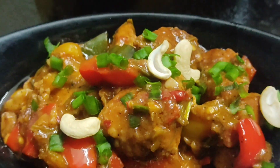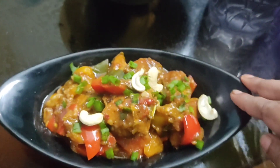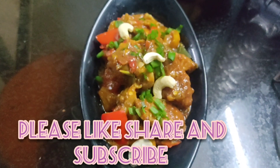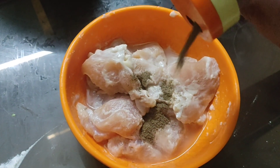Hello, my name is Urmi and welcome back to my YouTube channel.